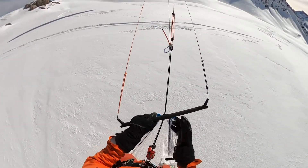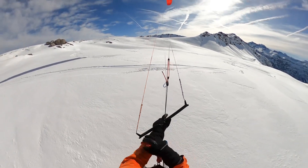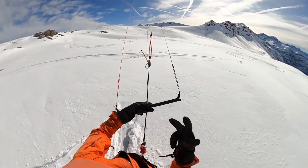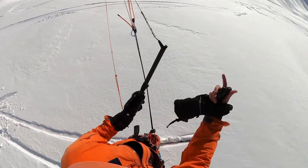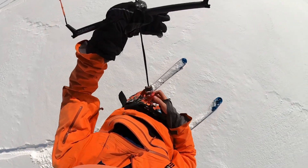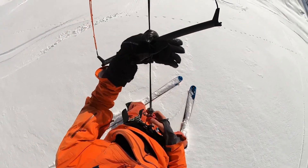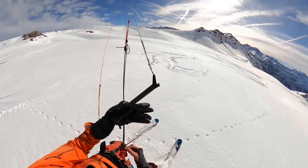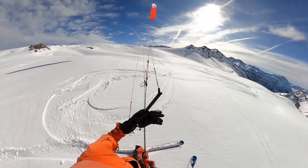This is my snow kite carbon bar, developed together with Infection from Netherlands. It has three good parts which other bars don't really have. First, it's carbon, so it's really light. Then you have one quick release for all your kites — if you have three kites you don't need separate releases, so it's lighter because you just attach the wing to the quick release.